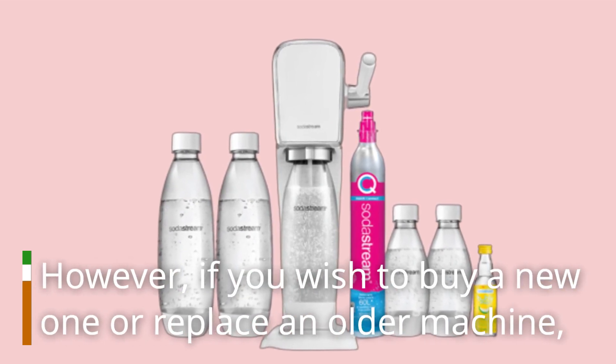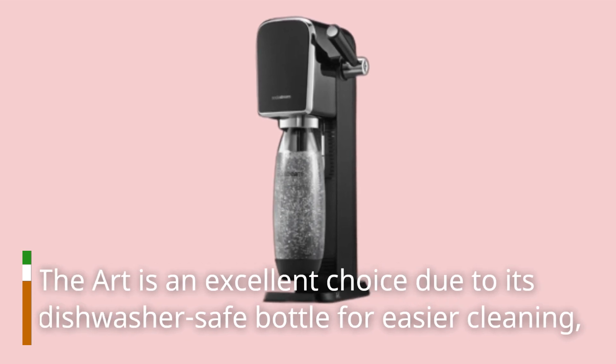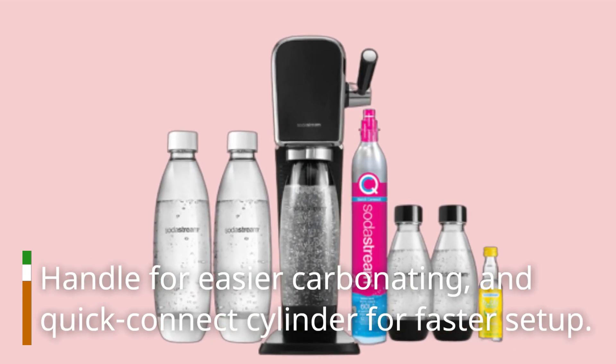However, if you wish to buy a new one or replace an older machine, the ART is an excellent choice due to its dishwasher-safe bottle for easier cleaning, handle for easier carbonating, and quick-connect cylinder for faster setup.